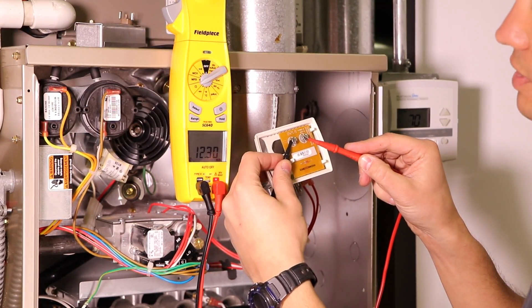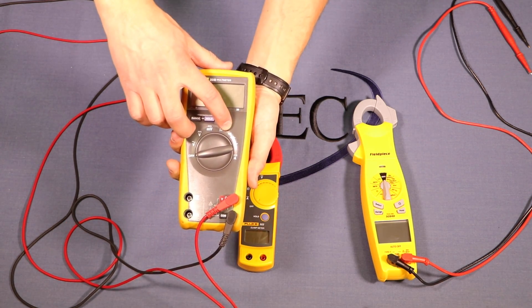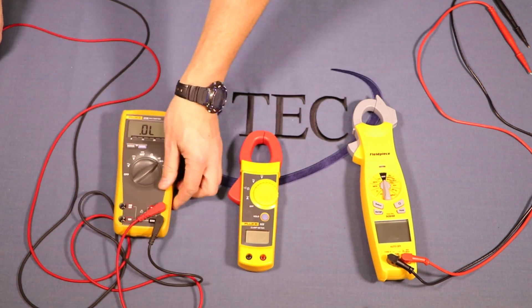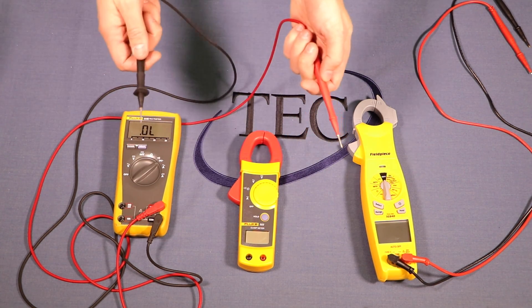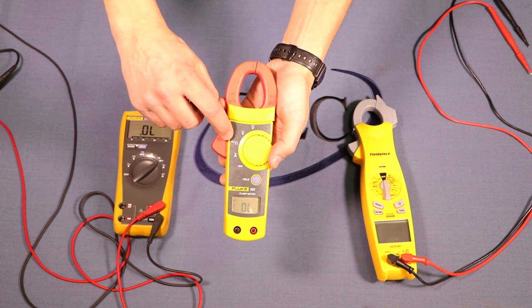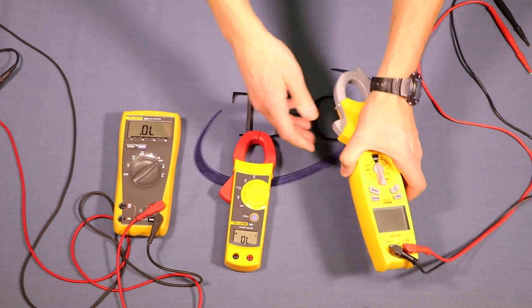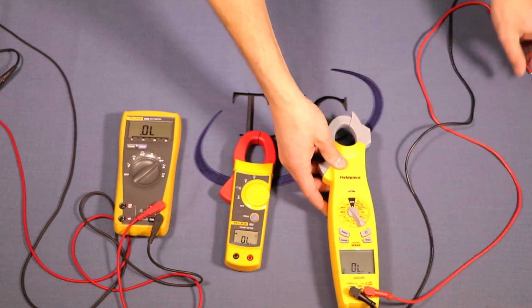Now we'll use our meters to test continuity — checking if a wire is continuous all the way through or if a switch is closed. Look for a symbol that looks like a sound or Wi-Fi symbol. Put the meter on that setting, and when you touch the two leads together you'll hear a beeping noise. If the circuit is complete it beeps; if not, it won't. On one meter, resistance and continuity share the same setting and it's smart enough to know which you need. On the Field Piece there's a dedicated continuity setting with that sound symbol.